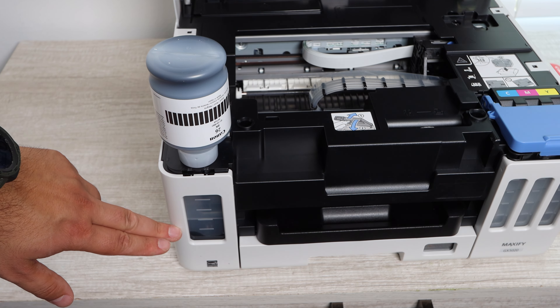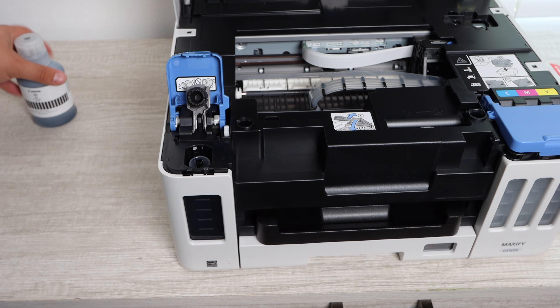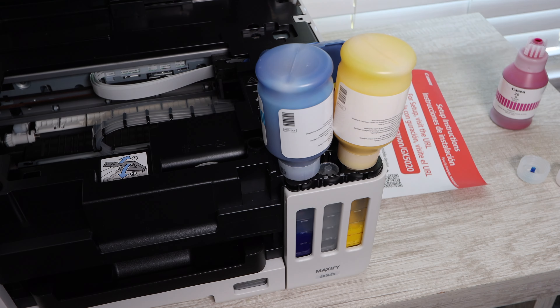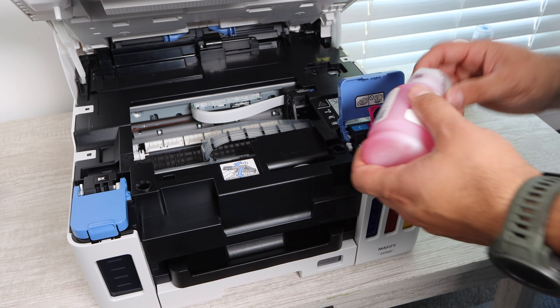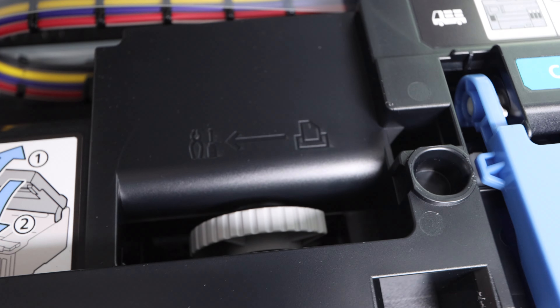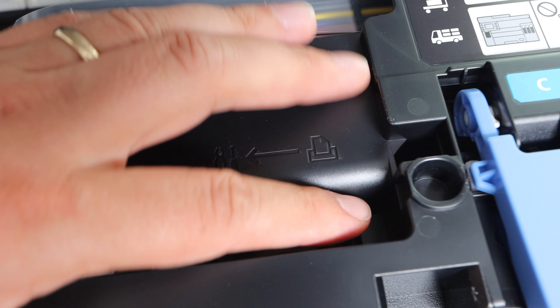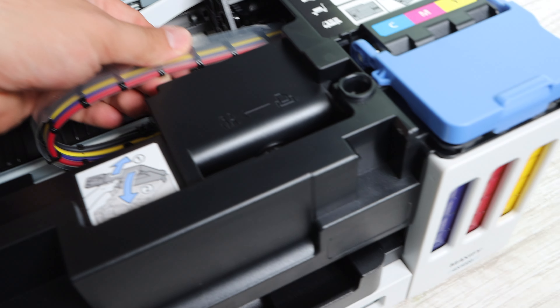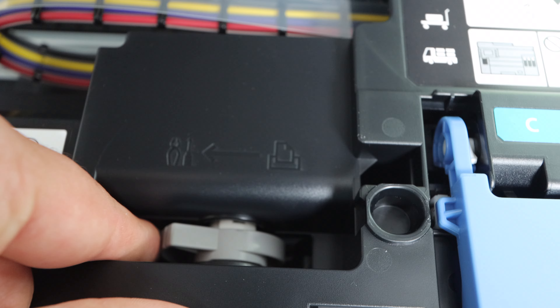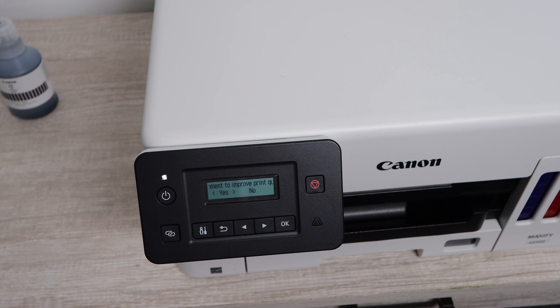If you haven't installed ink bottles before, you're going to want to watch the ink installation video for this printer — that's going to be linked in the description below. I'm going to kind of skip through it here: you install the black and then the color ink, and there's a simple way to install them, but if you haven't done it before it's not so simple, so watch that video. For the sake of time, we're going to skip ahead and talk about the features and everything else for setting up and making your first print. Print quality testing is also a separate video, so refer to the description box for those links.